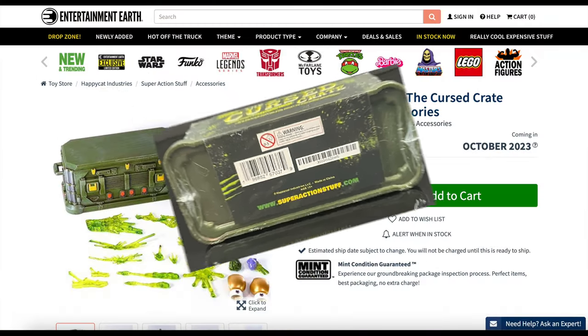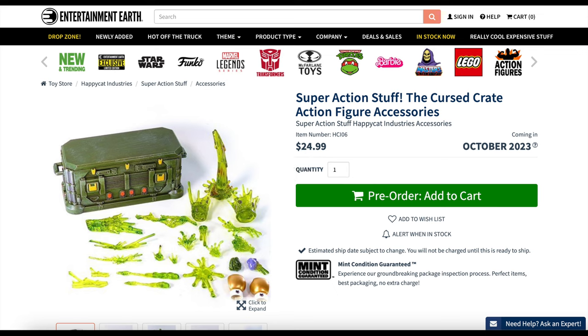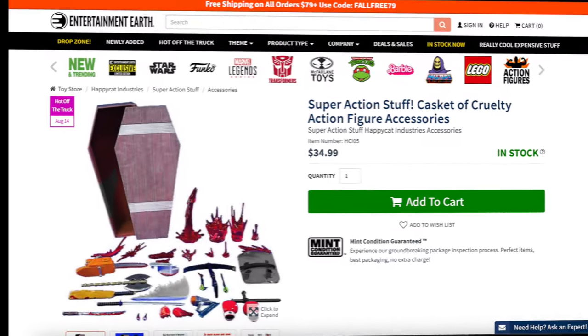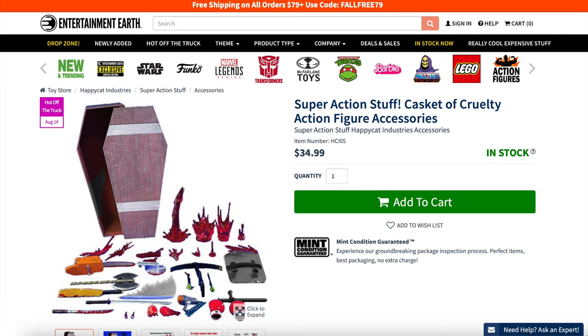This is available to pre-order on Entertainment Earth now. They are starting to ship out, however it still says pre-order — you may want to wait until it says in stock, because you will get 10% off with my link. Also available, which I highly recommend, is the Super Action Stuff Casket of Cruelty. If you're into taking photography for action figures or just having fun, it's a really nice setup with lots of weapons and lots of bloody accessories — it makes for a fun time.